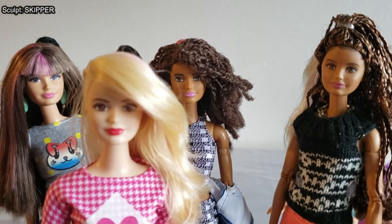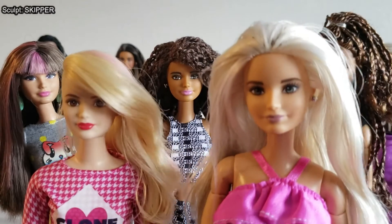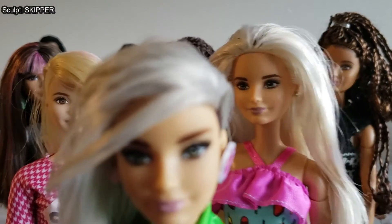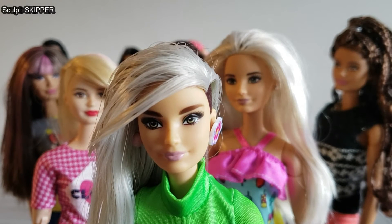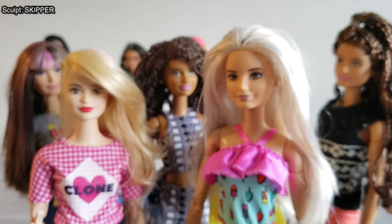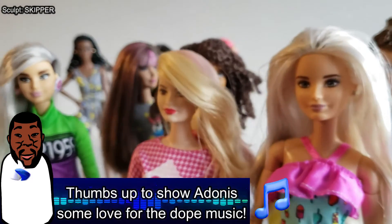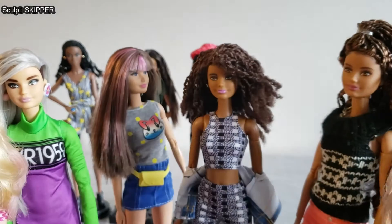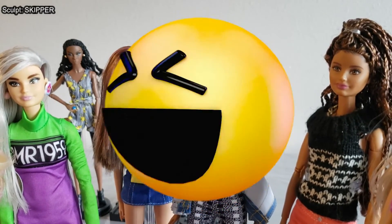Including Zen's tan Caucasian skin tone, there are four different skin tones among my Caucasian Skipper sculpt dolls. This is honestly one of my favorite sculpts by Mattel, and I clearly have a lot of them. But doing these videos has made me realize I have too many — most other sculpts in this series I only have two or three of. I can afford to expand into those head sculpts instead of collecting more Skippers. I really don't need any more Skipper sculpts.